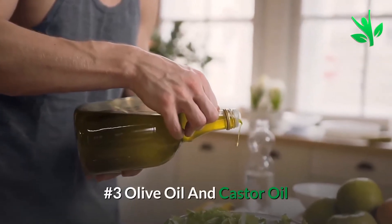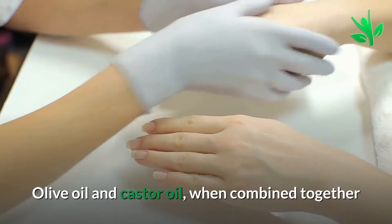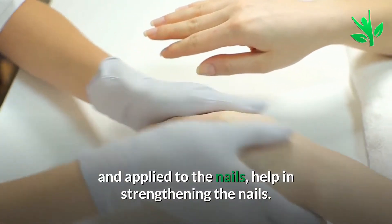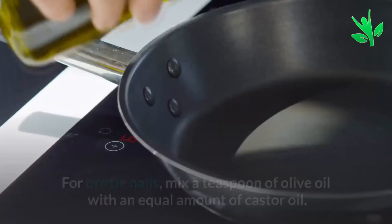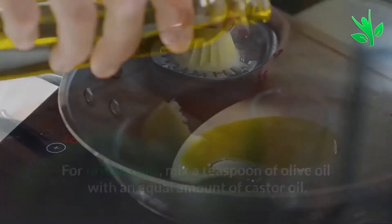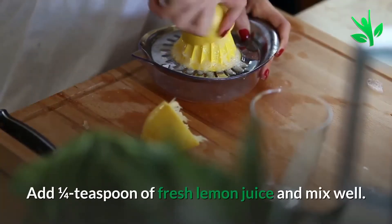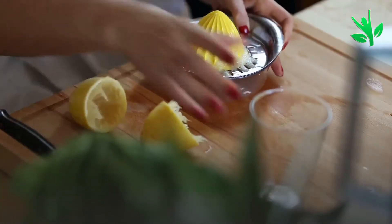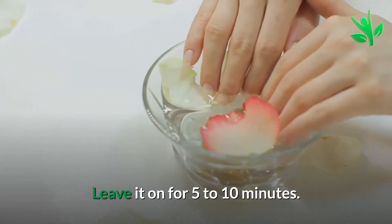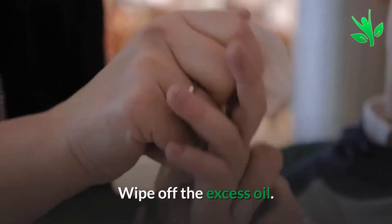Number 3: Olive Oil and Castor Oil. Olive oil and castor oil, when combined together and applied to the nails, help in strengthening the nails. For brittle nails, mix a teaspoon of olive oil with an equal amount of castor oil. Add a quarter teaspoon of fresh lemon juice and mix well. Saturate your nails with the oil mixture and leave it on for 5 to 10 minutes, then wipe off the excess oil.